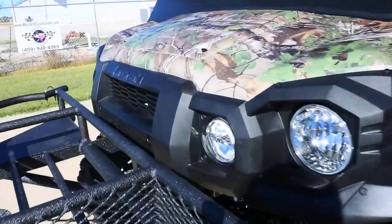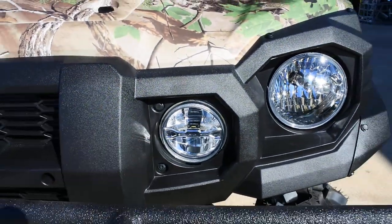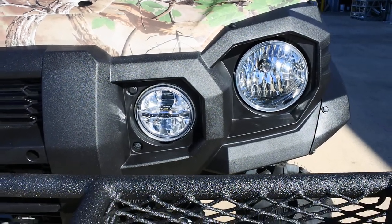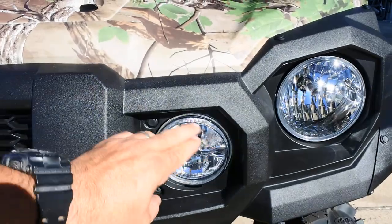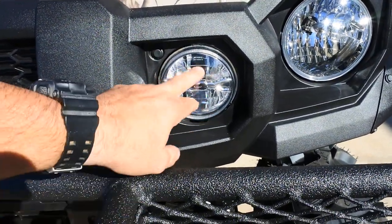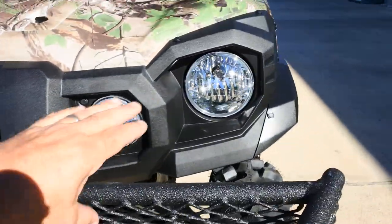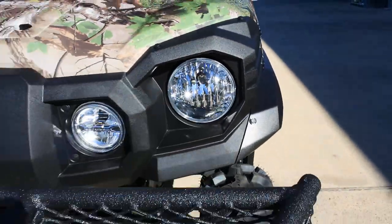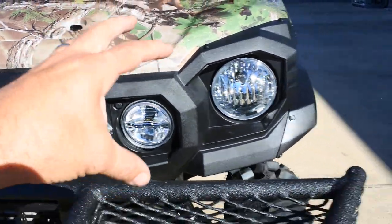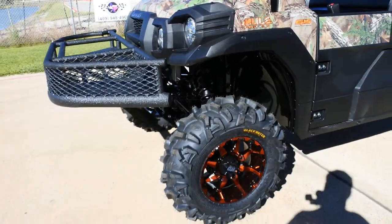This is the camo model, so it comes standard with LED headlights. One of the things you'll notice that's different from the earlier model Pros is the LED headlight design — that's one of the ways you can spot if it's an 2018 or not. They all have halogen headlights on the outside with low and high beam on both headlights, and low and high beam on the LEDs. Really nice mix of light with those two.